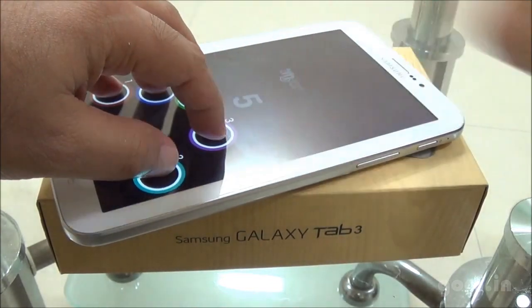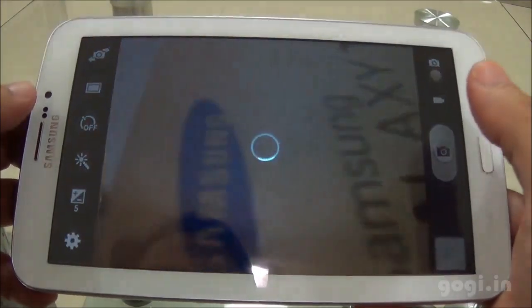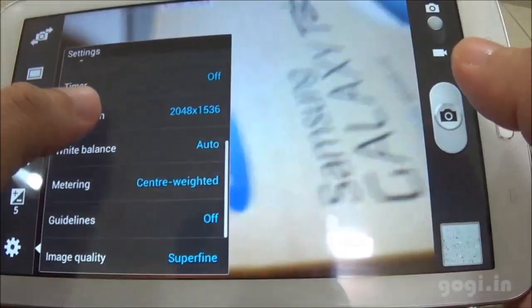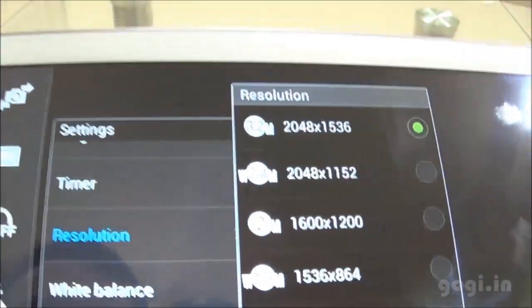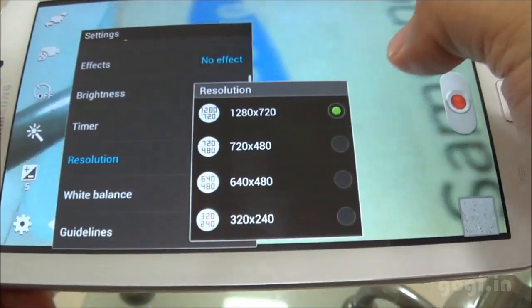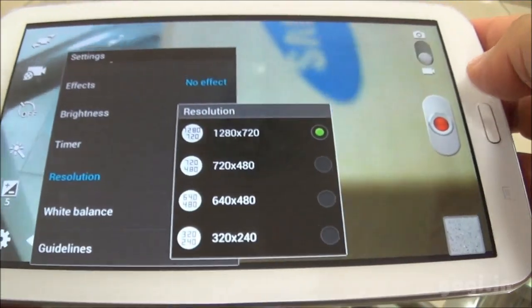Tab 3 supports 5-point multi-touch. Here is the rear camera of 3 megapixels fixed focus. In the settings you can check the resolution — it's mentioned as 3 MP on the box but it can capture images at 3.2 MP resolution. In video mode, you can shoot in HD resolution at 1280x720 pixels. There is no LED flash on the rear side.